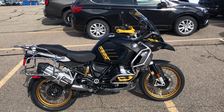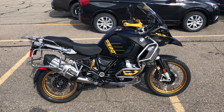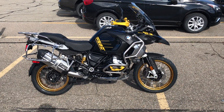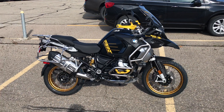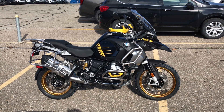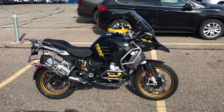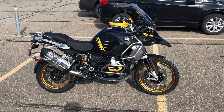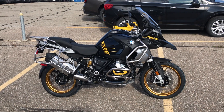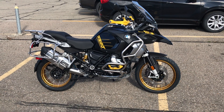Let's make some nice rides. Also got some friends in California — I'm gonna hang out with those guys, they've got it pretty good. This is gonna be a new adventure for me and I think it's gonna go very well. So this is the GS 1250 Adventure 40th Anniversary.